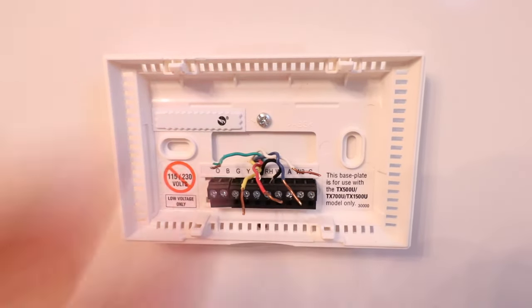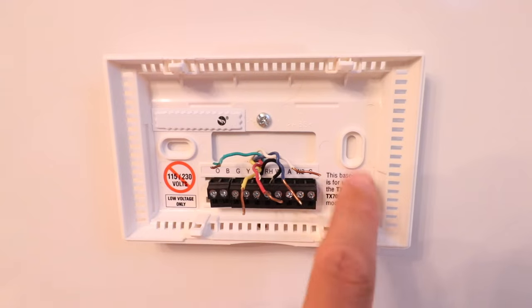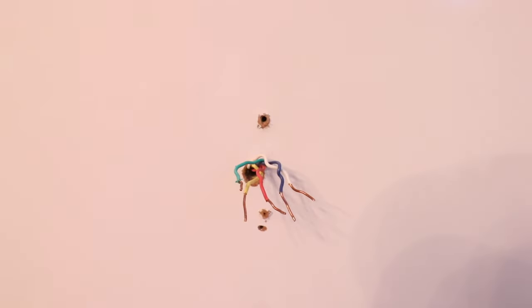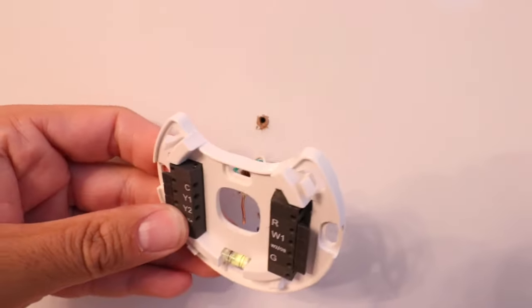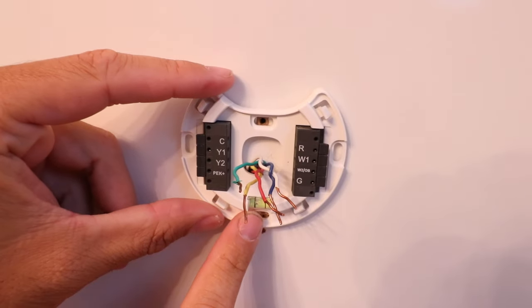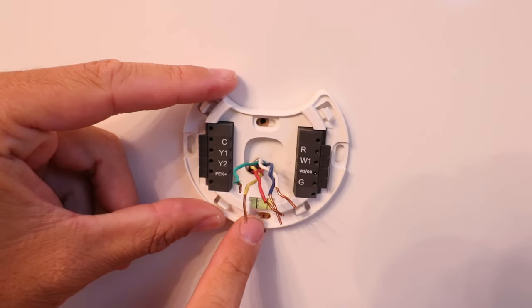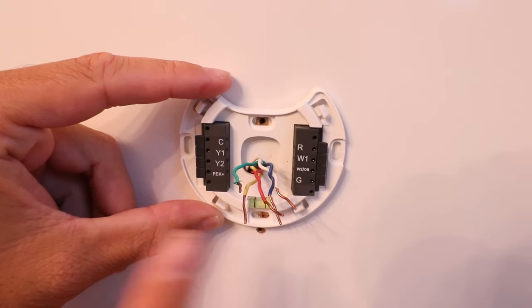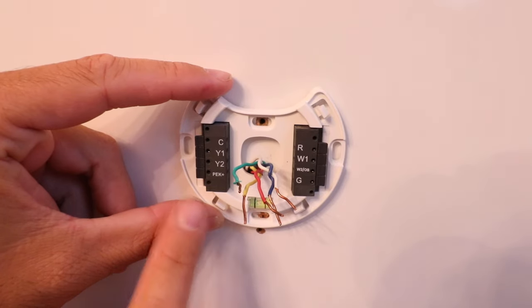Now you need to remove the existing thermostat plate from the wall. Sometimes you'll have screws here or elsewhere on the thermostat — just make sure you get it unmounted. We've removed the existing mounting bracket, and now we need to take the Ecobee Smart Thermostat Enhanced mounting and wire plate and put it on. We'll take all of our wires and route them right through the center hole.